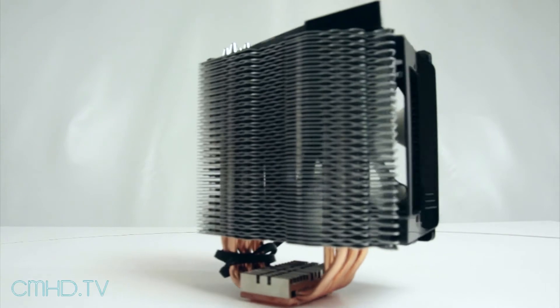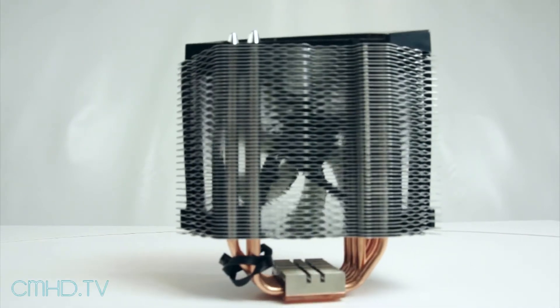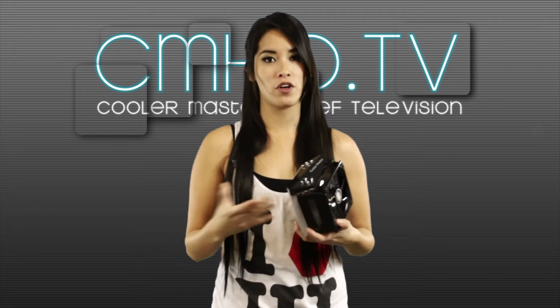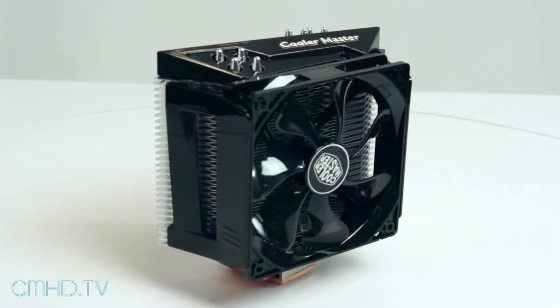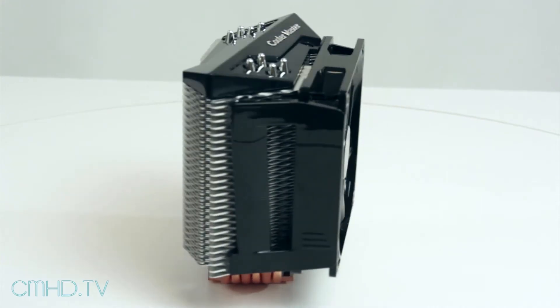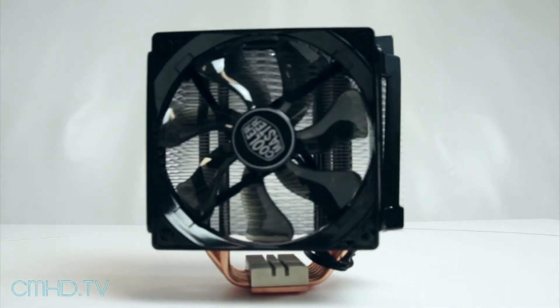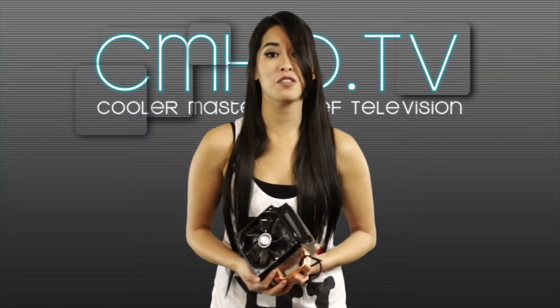Its unique honeycomb fin structure acts like tiny wind tunnels to help assist with air flow. Its angled base helps assist with overall case air flow. If you check out the top, it has more of a gamer feel to it with its details and accents. It has a removable fan for easy maintenance and upgrades, and that's pretty much it.